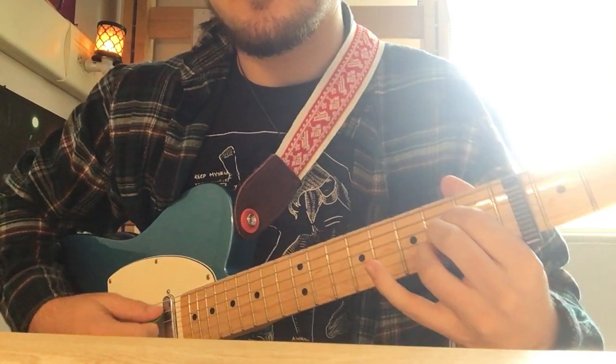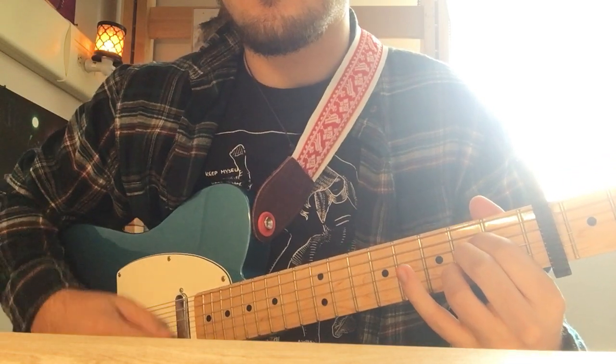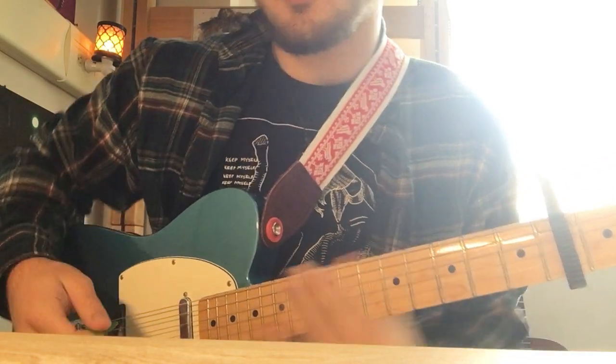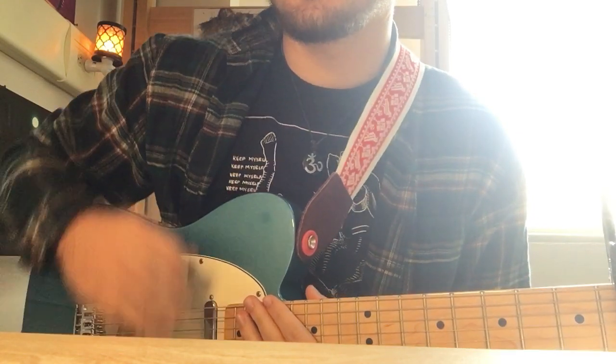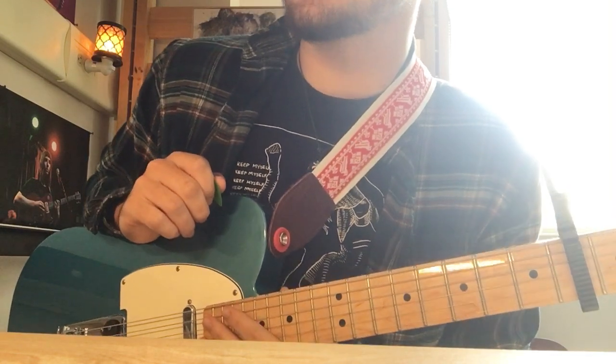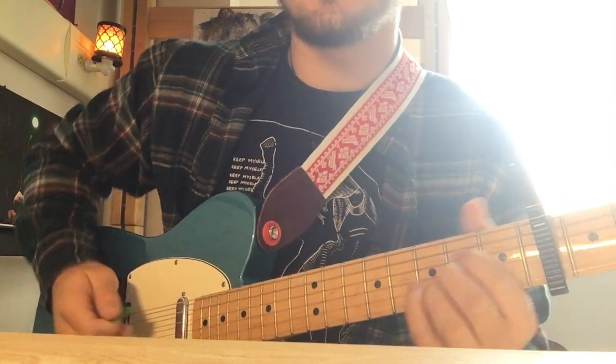So it starts on just a regular A major. And the strumming pattern is going to be kind of like down, up, down, up. And it changes some, but that's the kind of mood for the whole song, so as long as you stay close to that, it should be fine. So A.